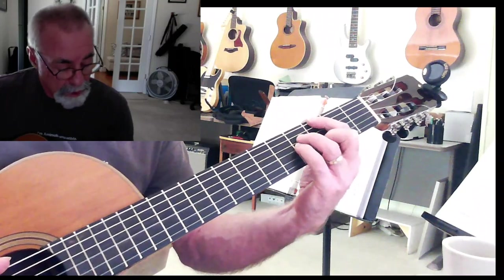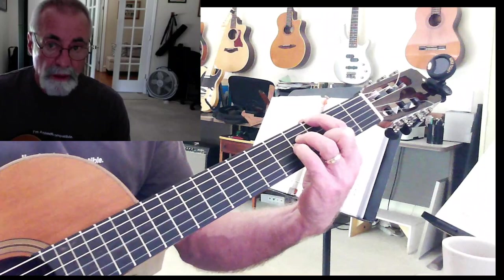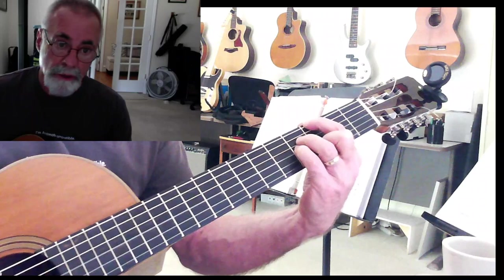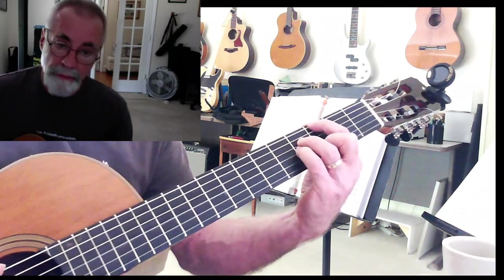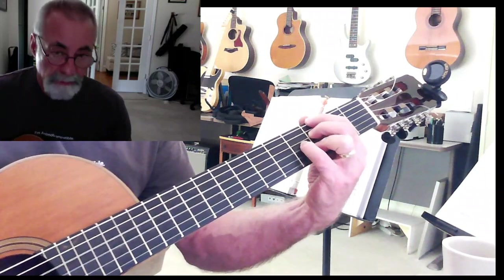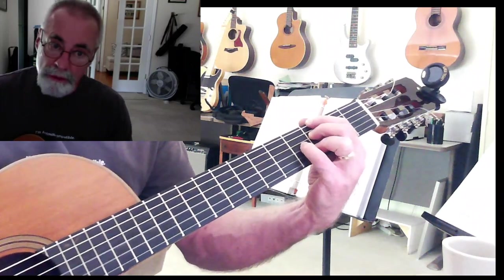You can also do it like so. That is the 6, 4, 3, and 2 strings. You can follow the example in the PDF. Here's your major, and here is your dominant 7 - in the same place, using the 6, 4, 3, and 2 strings.